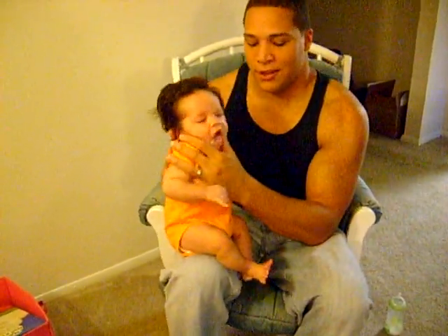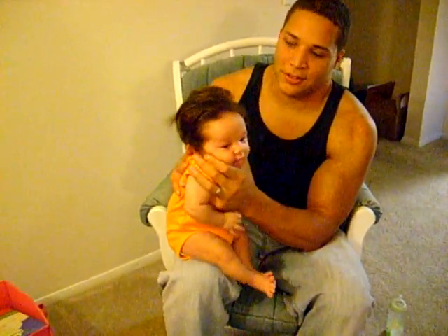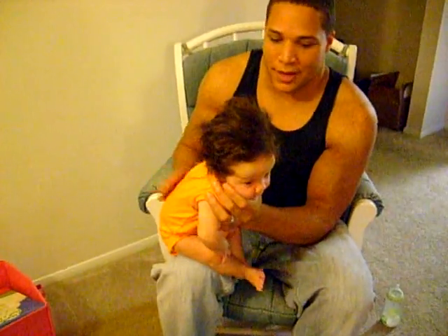Now you don't want to pat too hard, but not too soft either because that's not going to get anything done. You want to do it nice and firm so you can actually work those bubbles up. Another helpful hint: every once in a while you can go ahead and bounce her on your knee, and that will help work the bubbles to the top also.